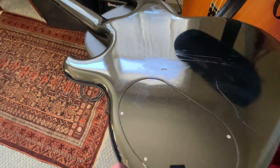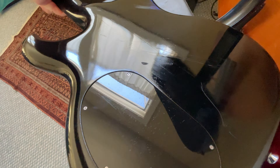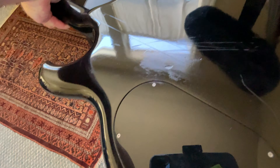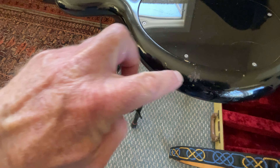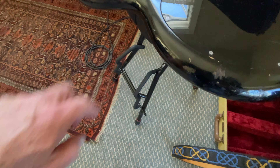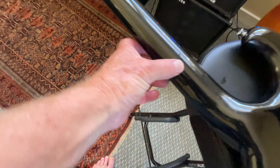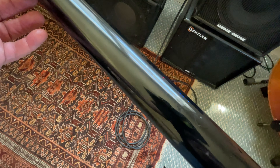You can see on the back here — a lot of reflections on the black bass — but you can see there's some scrapes on the back. Looks like buckle rash maybe. A little nick there. Right here, a little kind of a spot of wear, almost down to the wood. Along the neck there's a couple of things along there too. So it's definitely got some wear.